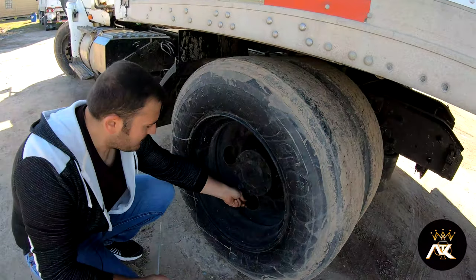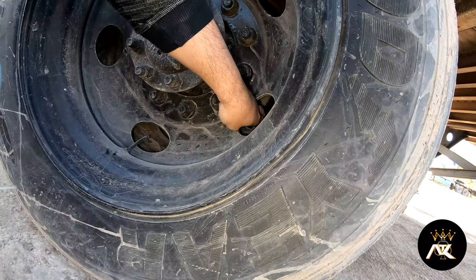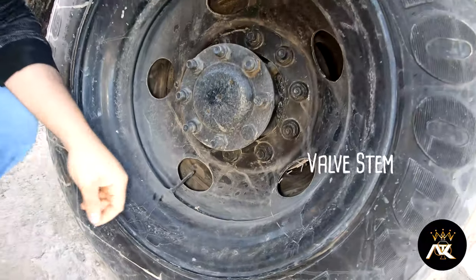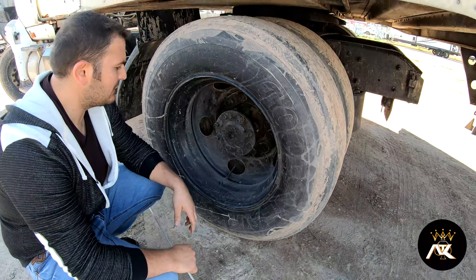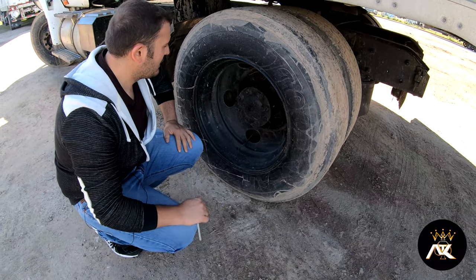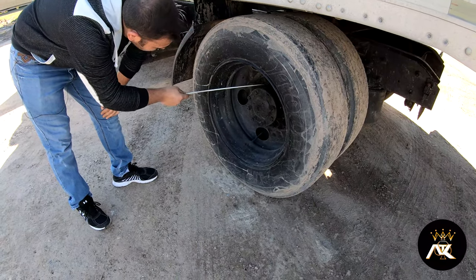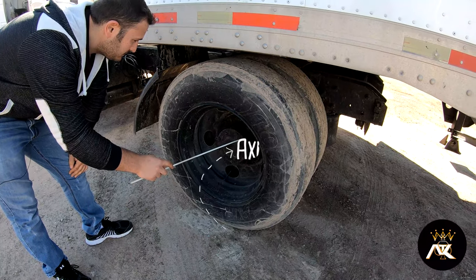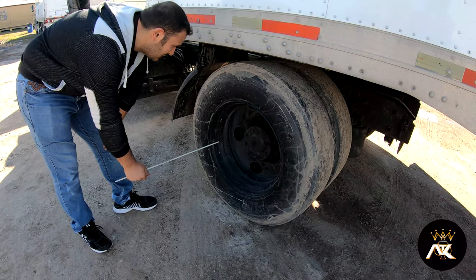My valve stems — both valve stems are properly mounted and secured, not bent, broke, or cracked. I don't hear any audible leaks. They have a metal cap on. I'll check the inflation with the tire gauge, and they should be between 100 to 125 psi. All my lug nuts are present and tight. I don't see any shiny threads or rust rails, which would indicate that they're loose. My axle seal — all the bolts and nuts are present and tight, and I don't see any leaks.